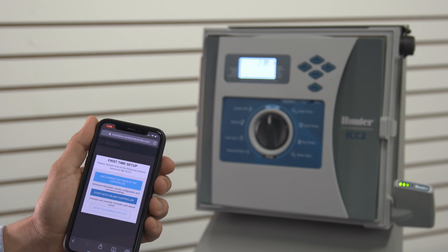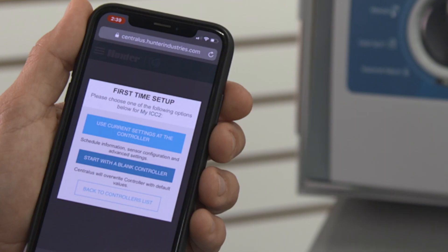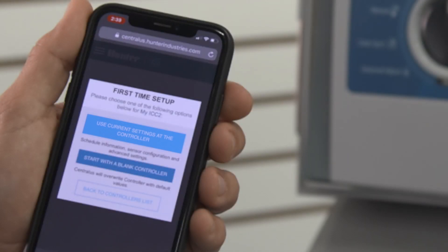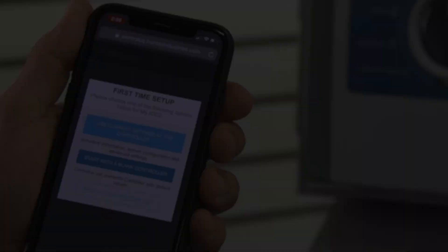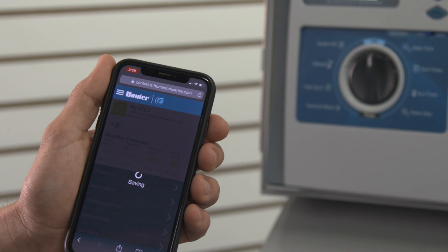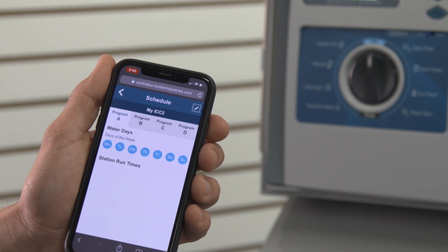When you click any of the menu choices for the first time, you will see the First Time Setup page. This will give you a choice: use the current settings at the controller or start with a blank controller. If the controller was already programmed and you're just adding communications to it, click Use Current Settings at the Controller and the software will upload the existing programming to your database — this will save you a lot of work. If it is a brand new installation, click Start with a Blank Controller, and you can program the whole irrigation schedule from your phone and download it to the controller.